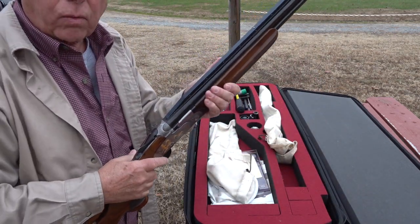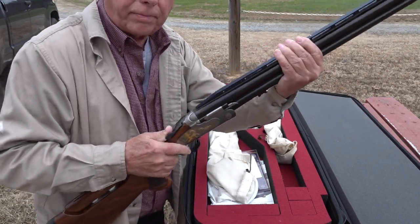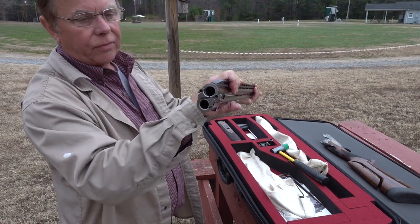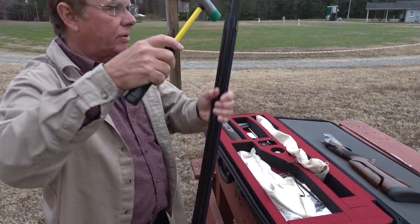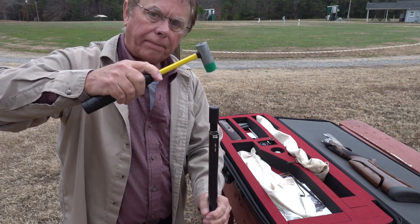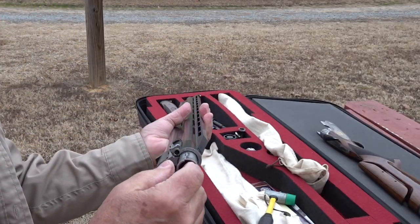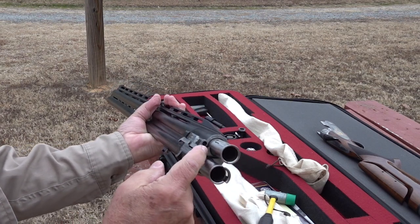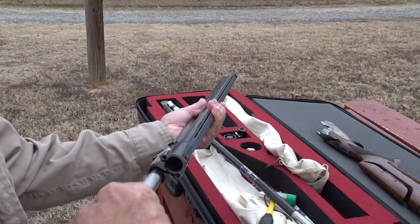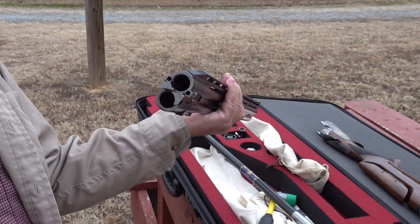I'm going to show you how we change the set of tubes. You disassemble the shotgun, and with this little tool - the gun is safe, nothing in the barrel of course - you just take this hammer and knock the tubes down like that, then simply pull them out. You have to line the ejectors up with the native ejector on the barrel, so you just pull this out like so. And now you're at 12 gauge - it's just that simple.